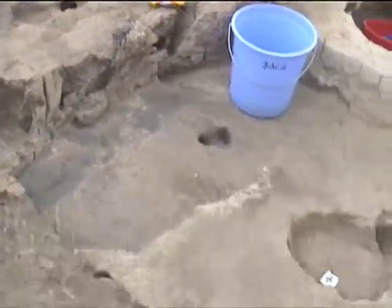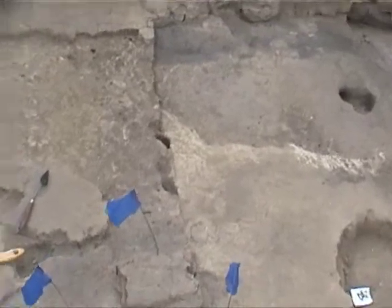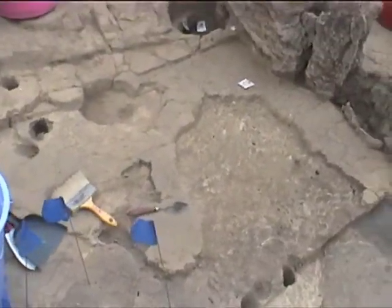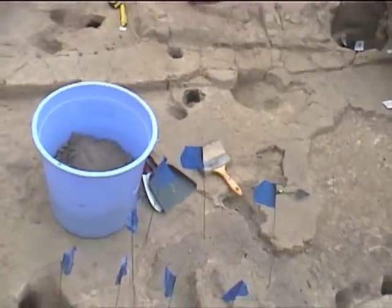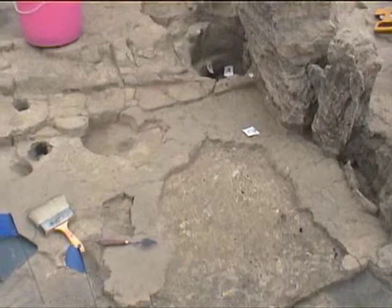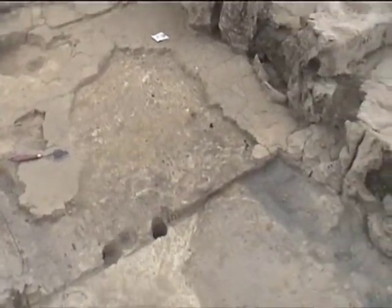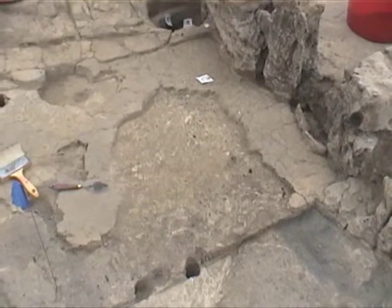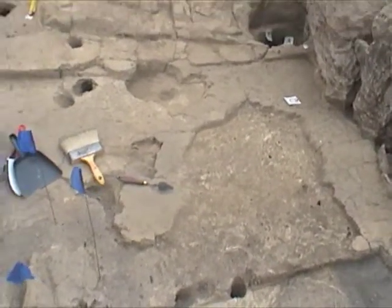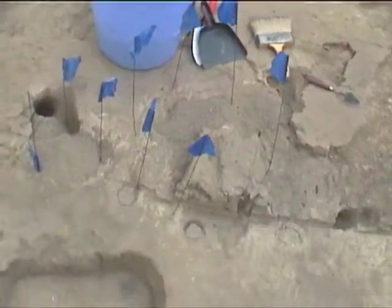Then the work continued in the center of the house — Feature 606 — and this is where we removed the remaining portions of the east-west control profile, and then saw the larger cut in the central space, which we could see earlier at a smaller size, now larger once we removed the bulk.